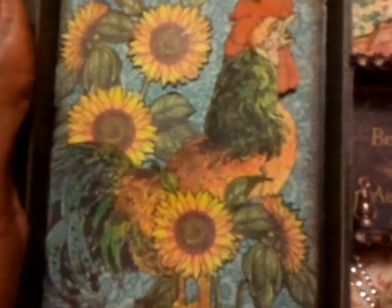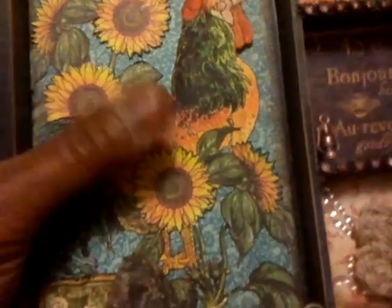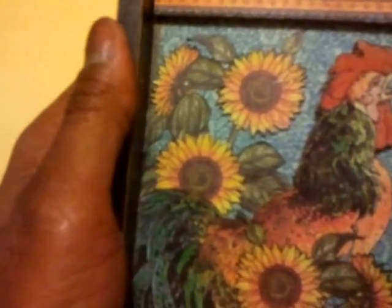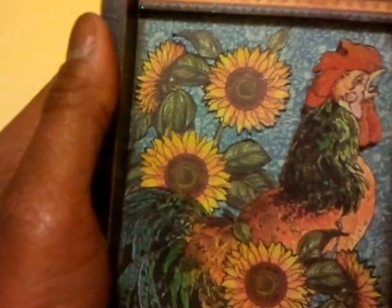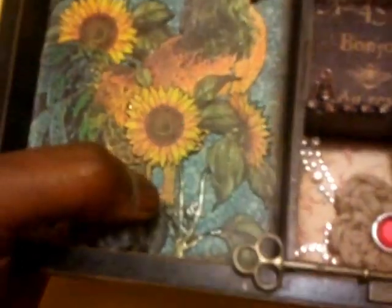The sunflowers were also cut from the same page and were relatively in the same position on the page as the rooster, except for the bottom sunflower — I fussy cut it and moved it over so it's on top of the rooster instead of next to it. This sunflower here was directly above the rooster and is now slightly in the background.